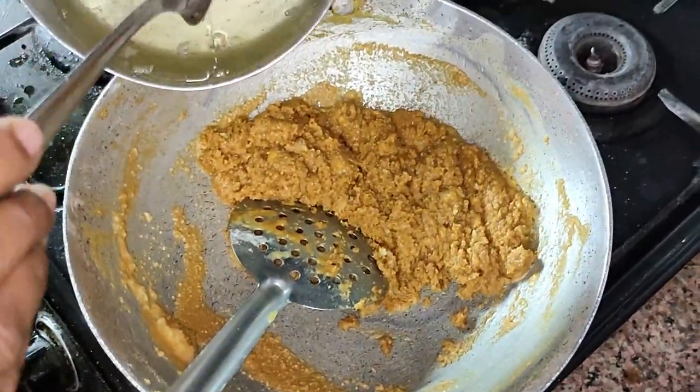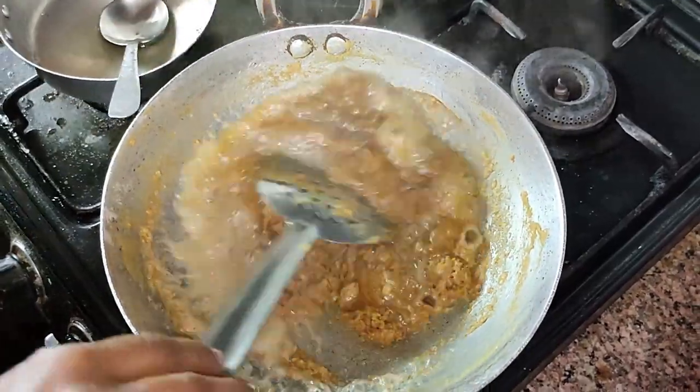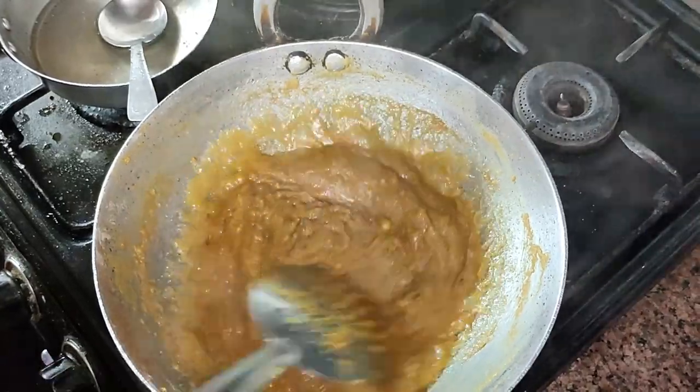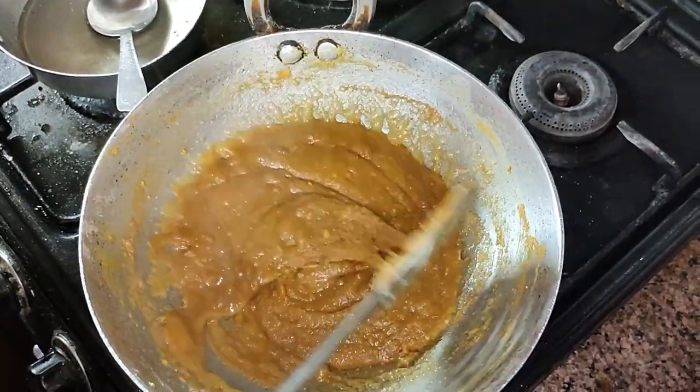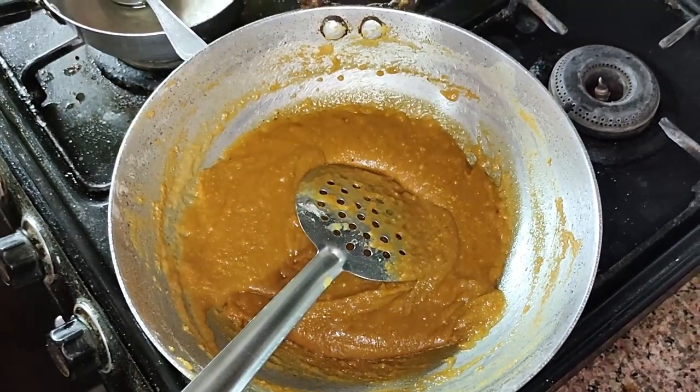When the khoya is mixed properly, add the sugar syrup in batches and mix well. Taste it before adding more sugar syrup, but be careful while tasting because it is very hot. The quantity of sugar syrup can be adjusted according to your taste.